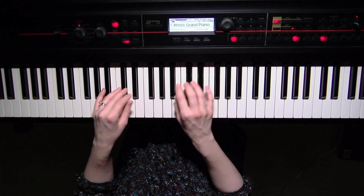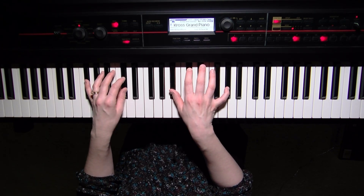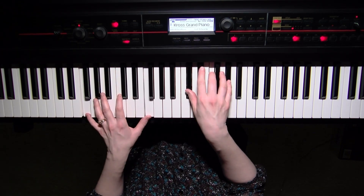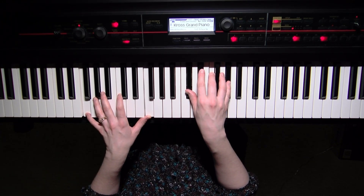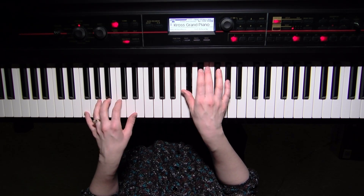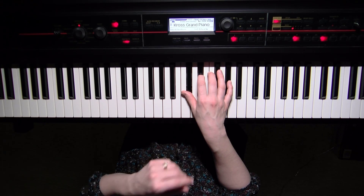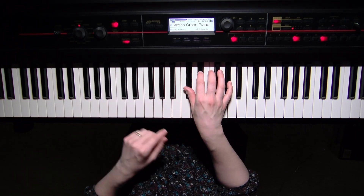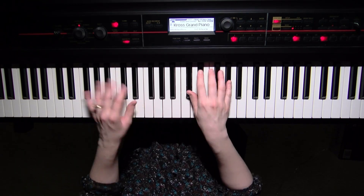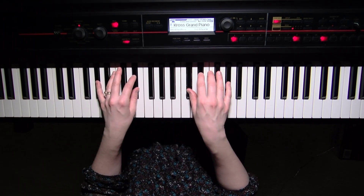Moving to the next line: 'the name of Jesus is high.' Same G-flat two chord. D-flat over F. And then we end with an A-flat suspended four. So we're going to spell that as D-flat, E-flat, A-flat. That means I'm leaving out the third of the chord, C, in favor of the fourth note, D-flat. So 'high above all things to you.'